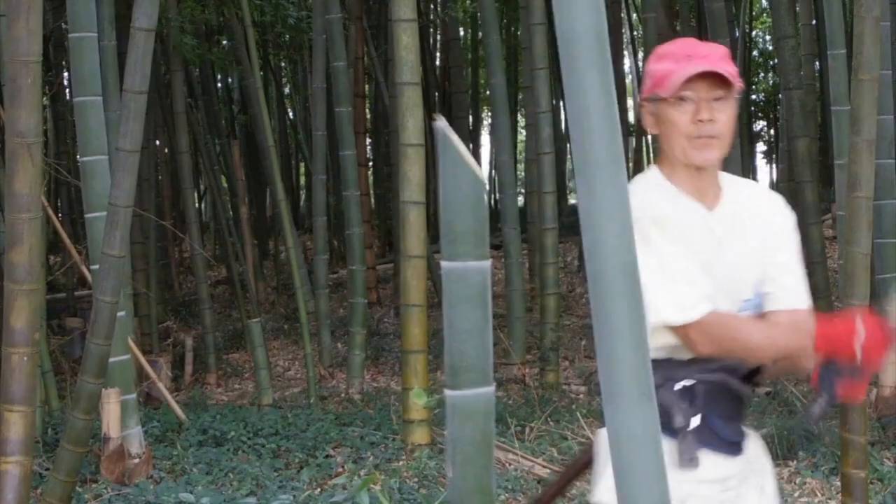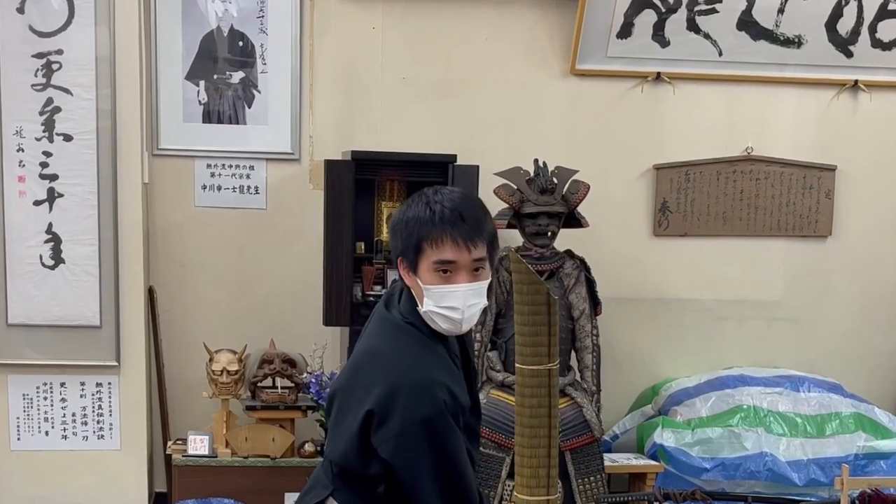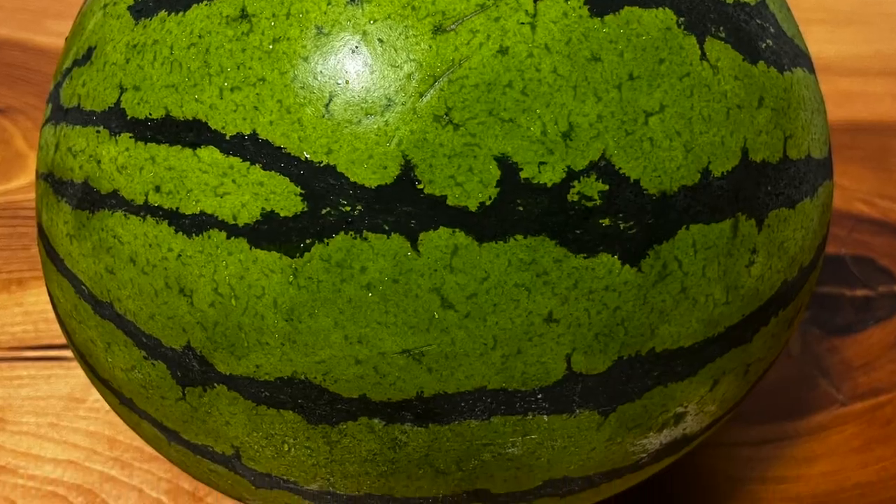Steel products should be kept away from water because water accelerates the rusting process — that's common sense. But we Iaido practitioners want to train cutting with Japanese swords. We sometimes cut bamboos or tatami mats soaked in water, and maybe others even try to cut different things. The problem is that those things we cut are wet.